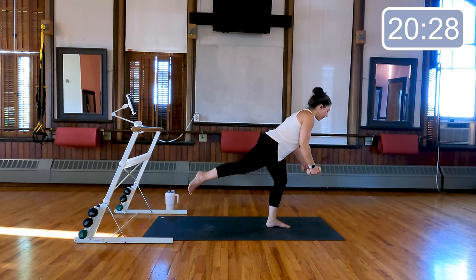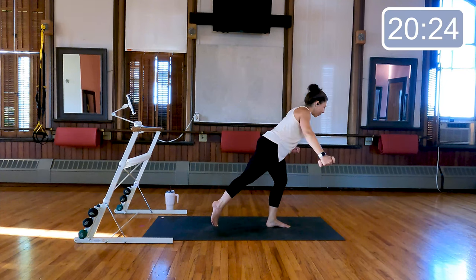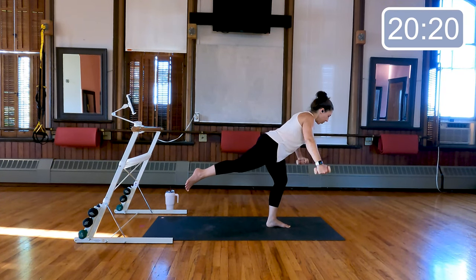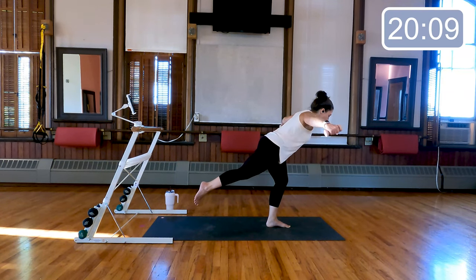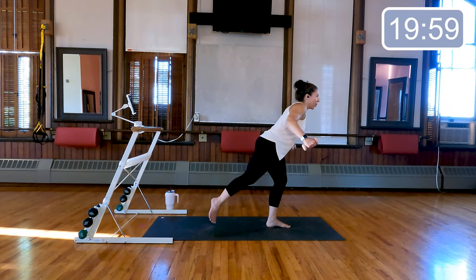Beautiful — bring the weights towards the floor, that back foot can be down or lifted, wide fly, wide fly. Four more, three, last two — pull the arms wide, little pause, find that balance. Eight, seven, four, three, two, and one. Beautiful, face the front.